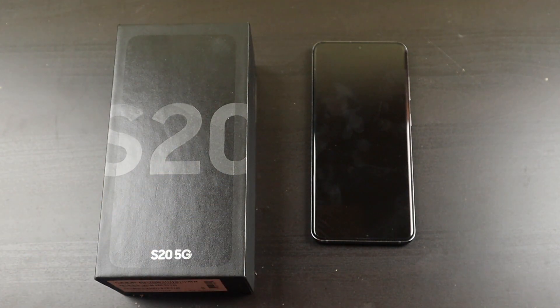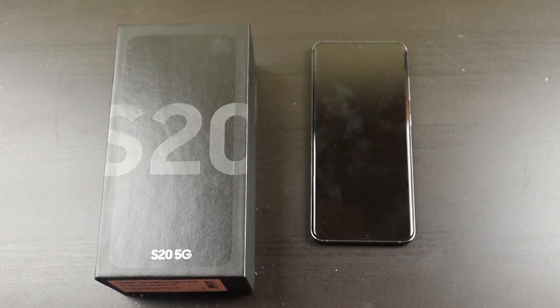Trading in the S20 for the Note20. I will put some links to some of the stuff I'm getting down below — you guys can check it out on Amazon. When you use those links, it does support the channel, so if you're interested in anything, please use those links down in the description. It doesn't cost you anything extra, nothing different on your end — I just get a little bit for it. So if you're looking for cases or the phone itself, I will put some links down below.